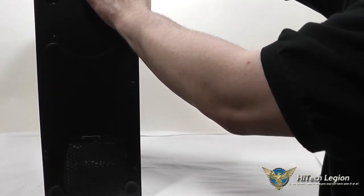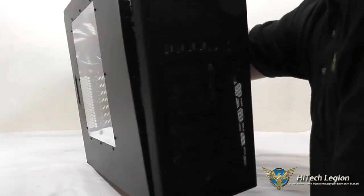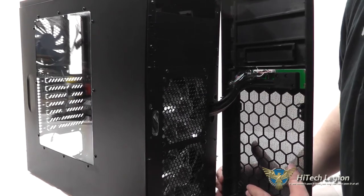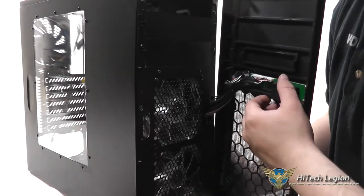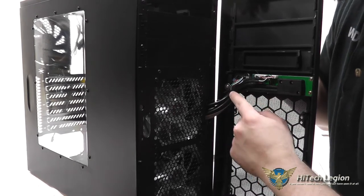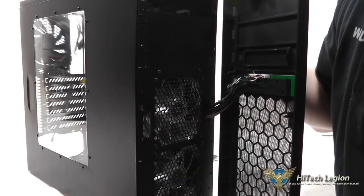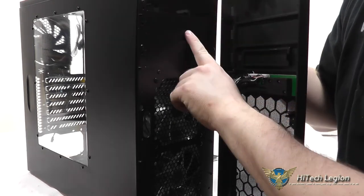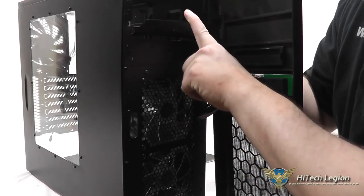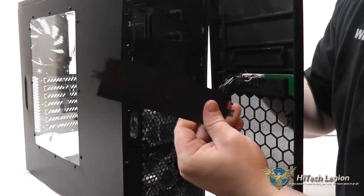The front bezel pops off simply by pulling it. You have the wiring for the front panel in there, so you do have to be careful when removing the front panel. They are connected with connectors that can be removed, but they're zip-tied in pretty well, so you'll want to leave that alone unless you really want to pull the front bezel off for modifications. The additional 5.25-inch bays — one of them is already punched out, but you have to remove the extra piece of metal by flexing and popping it out if you want to use those bays.